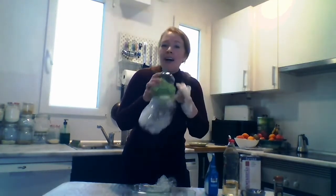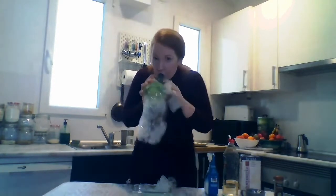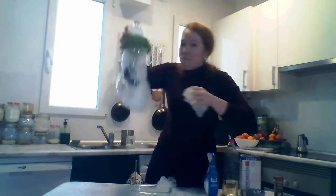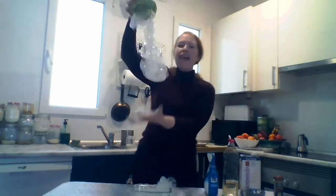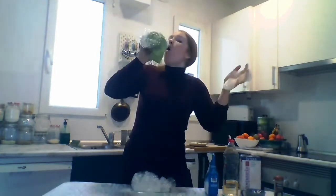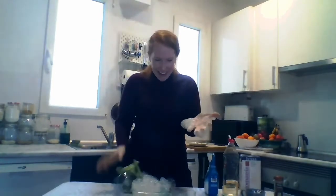The bubbles! The bubbles are giants! Everybody — great job, guys!